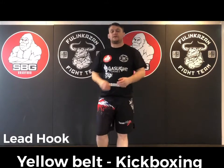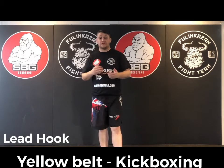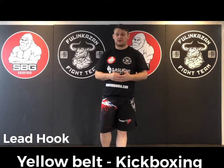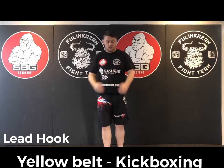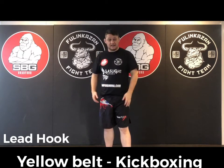The third technique is the hook. For the yellow belt, which is the first belt in our kickboxing grading, we're going to focus on the lead hook. Whichever hand is in front is our lead side — so my left hand, because I'm a right-handed person, is my lead side.